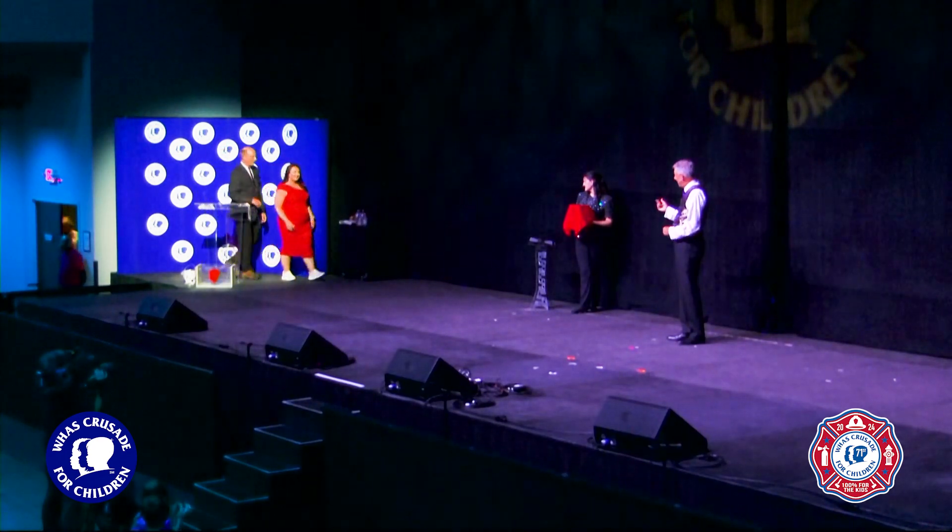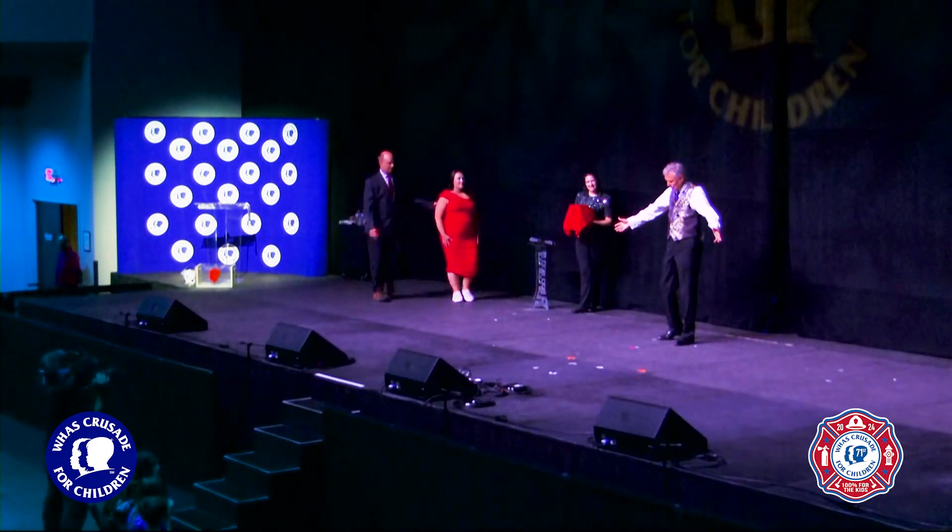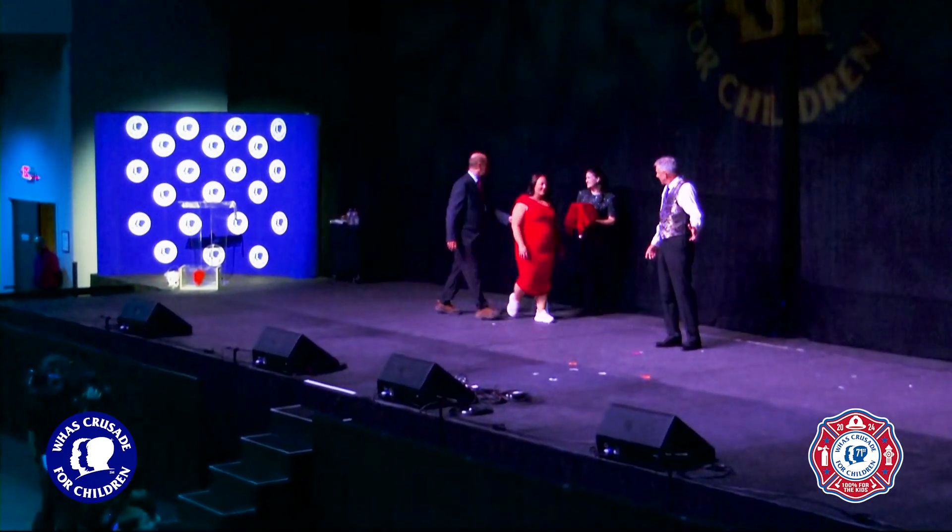Do you want us on this? Come on out. We're happy to do it. We're going to put Terry on this side and Shea right here. Hello there. Nice to see you. Thanks.